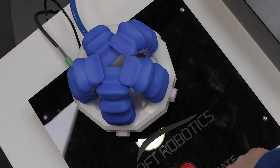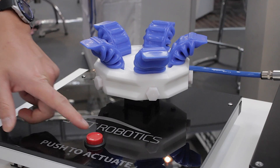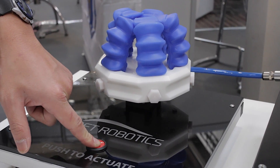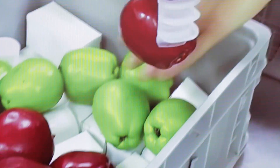What ends up happening is when you inflate them, they naturally find the grip all by themselves from good mechanical design and good material selection. So all the worries a roboticist would have about computation for finding grasp acquisition — they all go away.